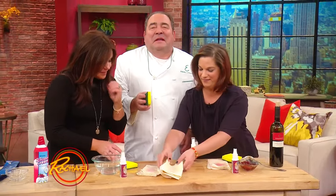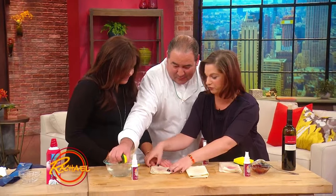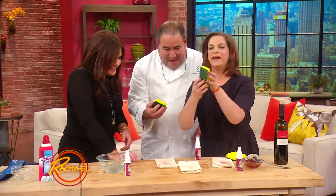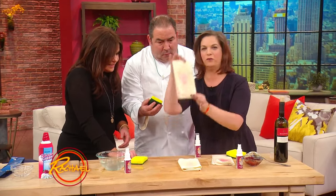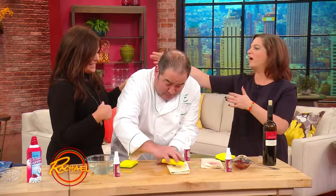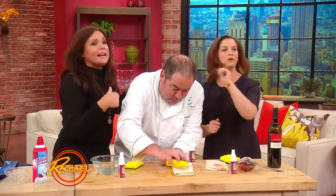Now Rachel, you did something you were not supposed to do — and this is a good warning. Be careful of these green scrubby-back sponges, because you can see the green has transferred onto her white fabric. But rubbing alcohol will take that stain out.